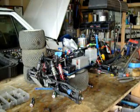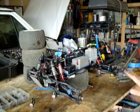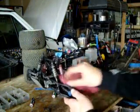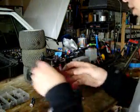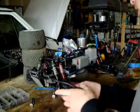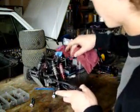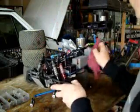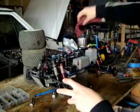Now, once you're done hosing it off and spraying it, go ahead and take a little rag and swipe it down. Get all the water off of the suspension arm and stuff like that. You don't want water spots on it — that doesn't look good. So just get it all out of your receiver box there. Swipe everything down and get all the leftover water off your car.